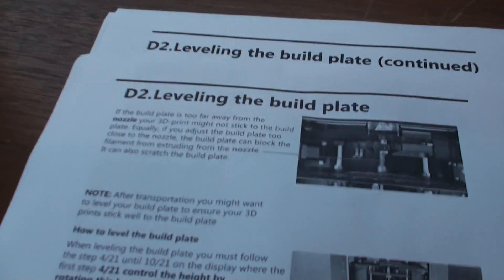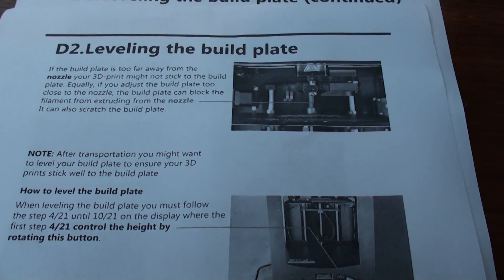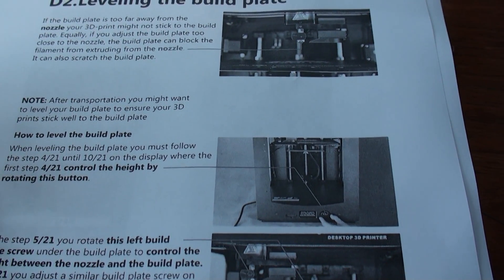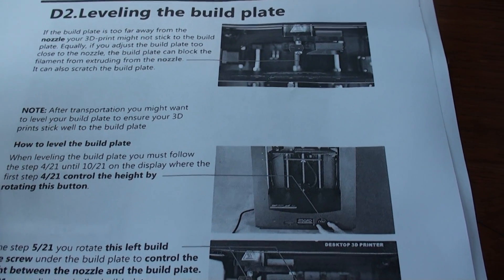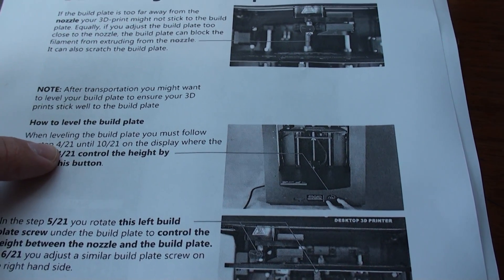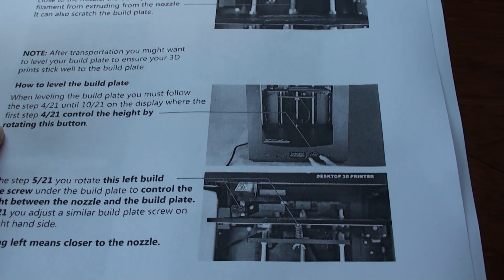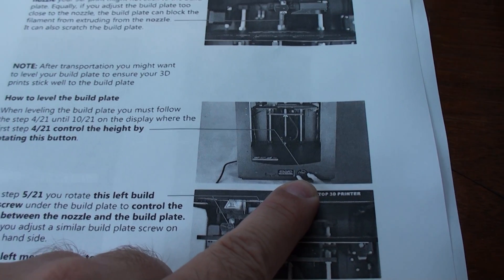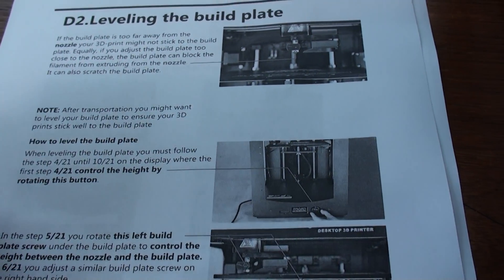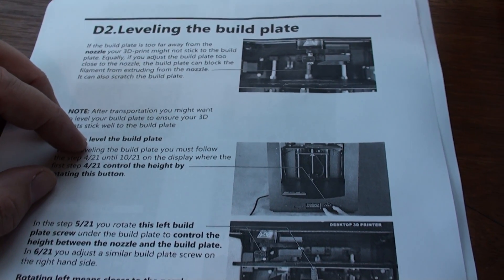The first thing is, actually in the manual — this is like page 20 — one of the things that it says here is: when leveling the build plate, you must follow step 4/21 until 10/21 and control the height by rotating the knob. This is a key understanding of how this system works.